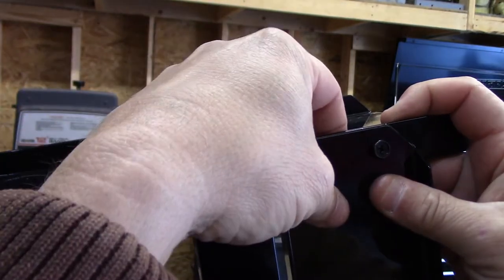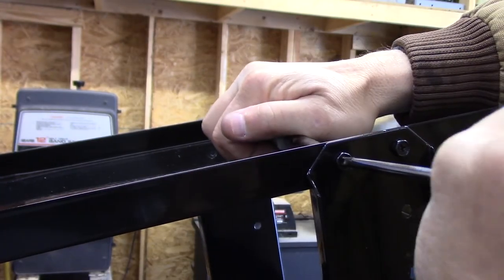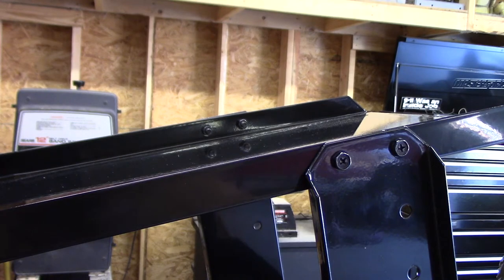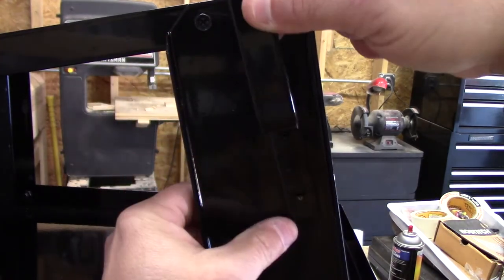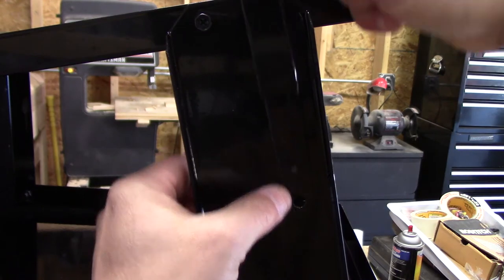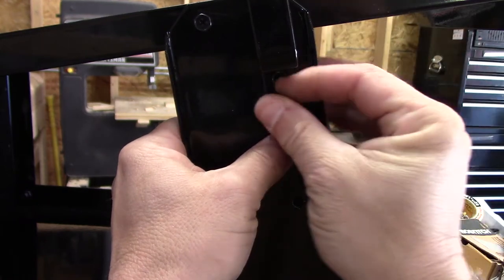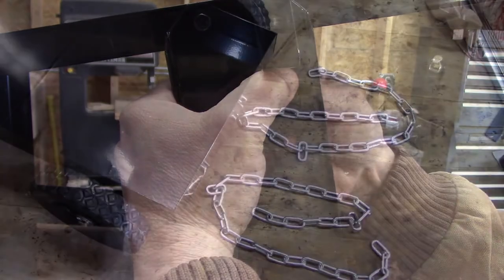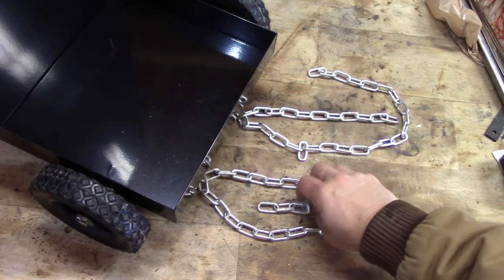Same thing with the top — stick that in there. Before we tighten it, get this lined up so everything is pretty well straight. Then go around and tighten up all the screws. The last thing to do is put these little hangers on the side. You could put them there, or there, or there — wherever you want. I'm going to go for the higher spot. They give us two chains which we just simply put in these holes like so.